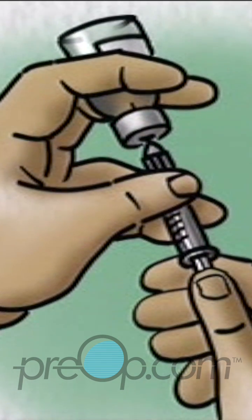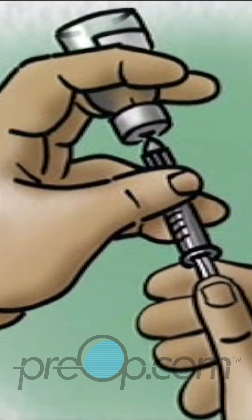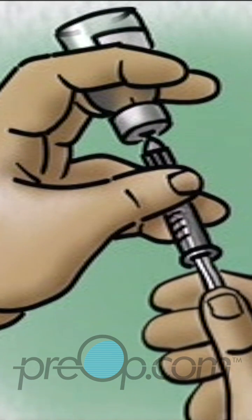With the tip of the needle kept in the liquid, withdraw the dose of clear insulin — in this example, 10 units. Remove the needle and syringe.